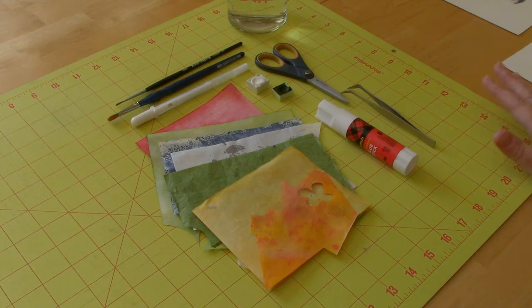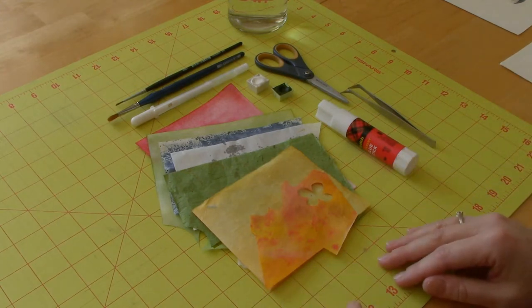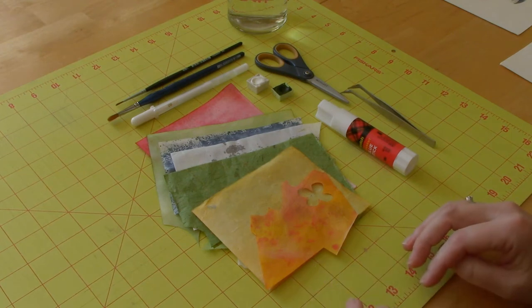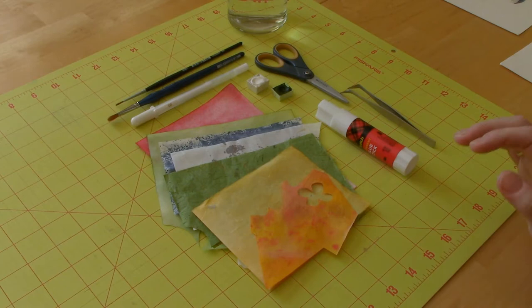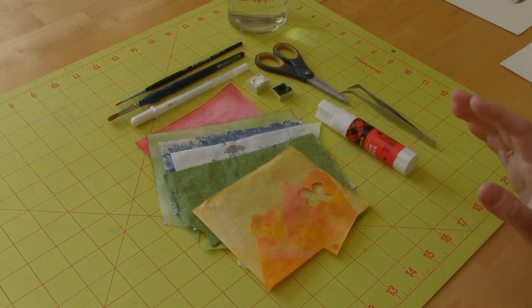Hi everyone, I'm Kelly, and in today's video we're going to be doing something completely different from our traditional painting projects. I've been getting involved in paper collage, so I thought I would share my process with you and we could create a fun little project along the way.